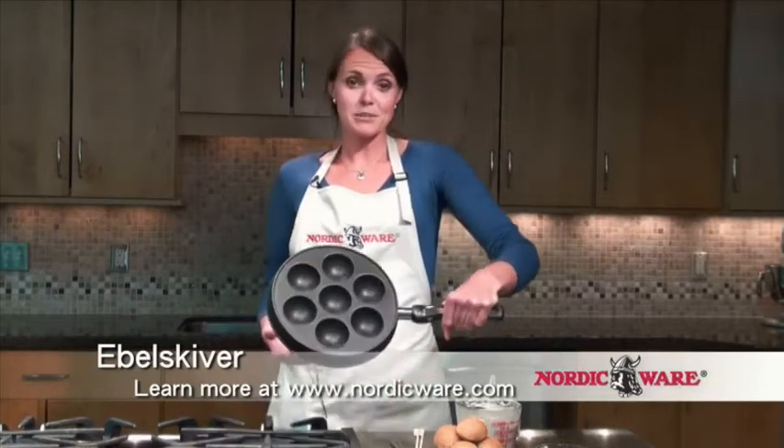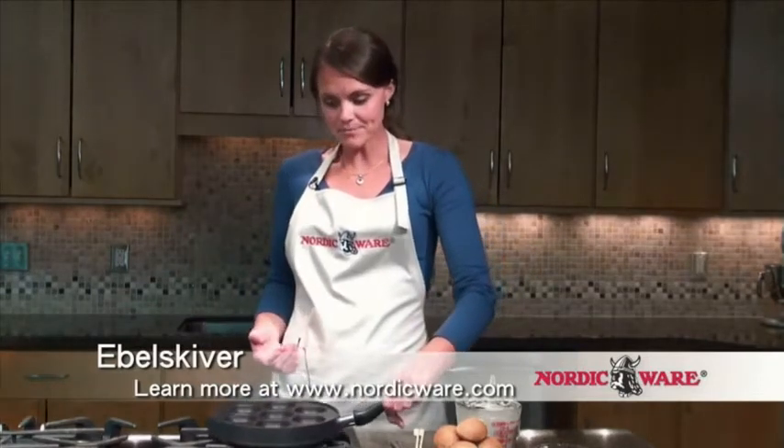You're going to use a pan called an ebleskiver pan, which Nordicware makes. This is a pan that originated in Denmark, probably hundreds of years ago, and traditionally would have apple slices tucked into the inside of it.